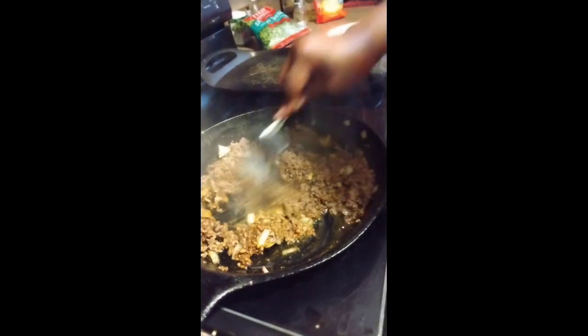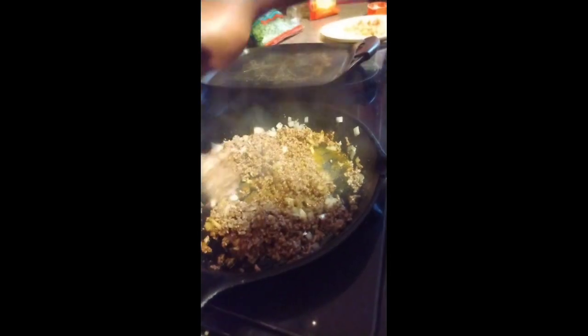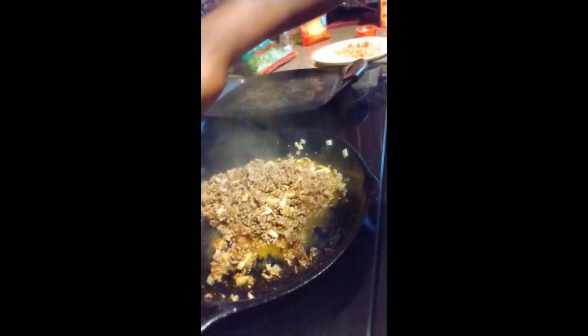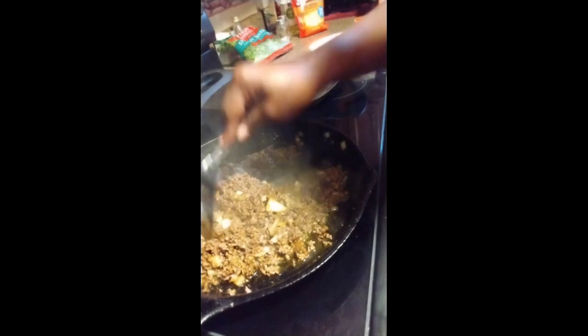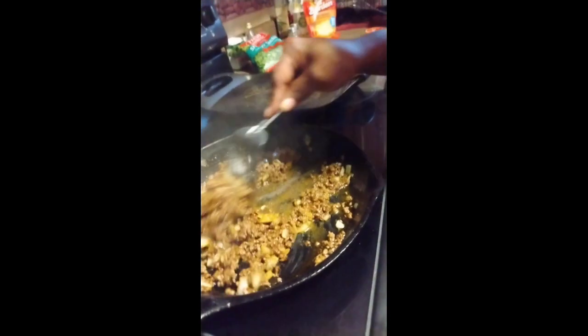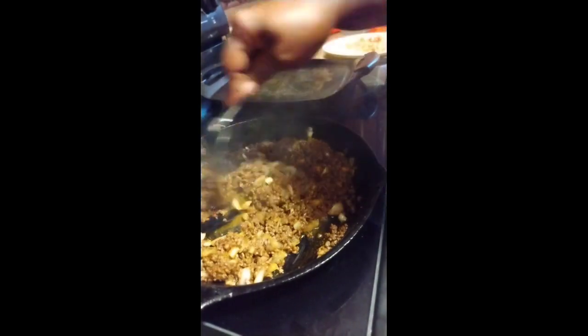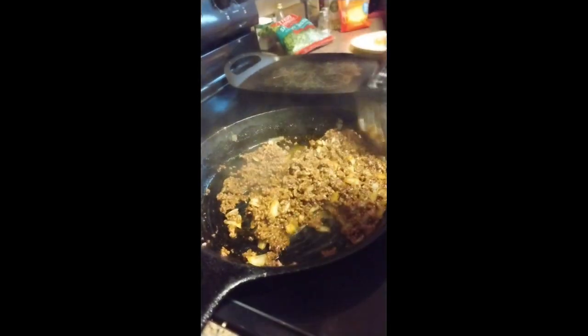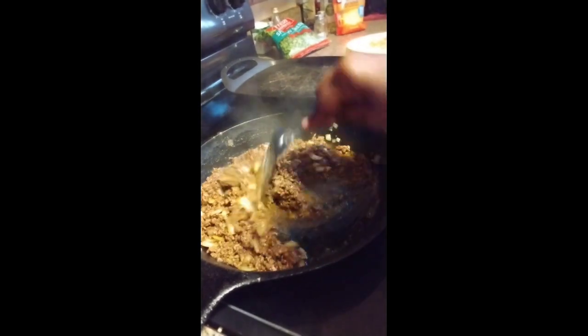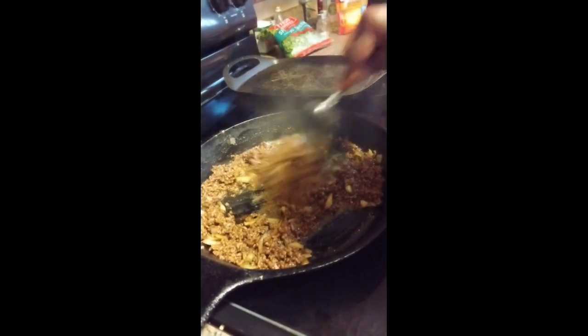Y'all ready for Christmas? New Year's — I can't believe this year is over already. Y'all believe 2023 is almost here? The year is almost over. I'm just gonna continue stirring this up for about another five minutes and then we're gonna plate this thing up.